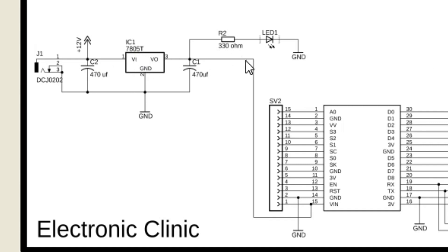This is the regulated 5 volt power supply based on the LM7805 voltage regulator. This power supply will be used to power up the NodeMCU ESP8266 Wi-Fi module. A 470 microfarad capacitor is connected at the input side of the 7805 voltage regulator, and another 470 microfarad capacitor is connected at the output side. A 330 ohm resistor is connected in series with a 2.5 volt LED as a current limiting resistor.